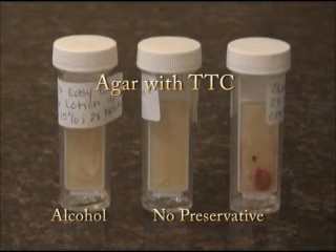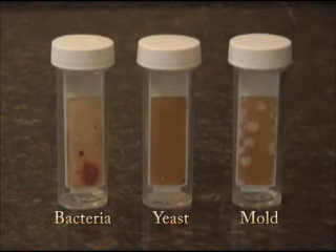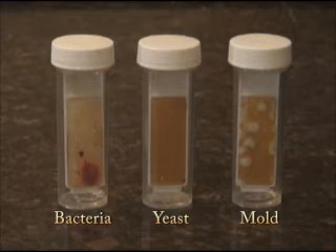Here we display the different types of growth on the slides. Bacterial colonies appear as red dots because when bacteria use the TTC indicator on the lighter side of the test, they metabolize it and it turns red. Yeast colonies quickly appear as clear dots, shown in the center slide. Mold and fungi appear as fuzzy growths, shown on the right.